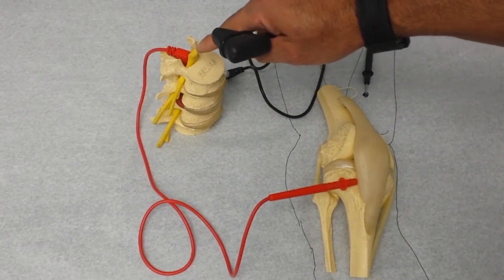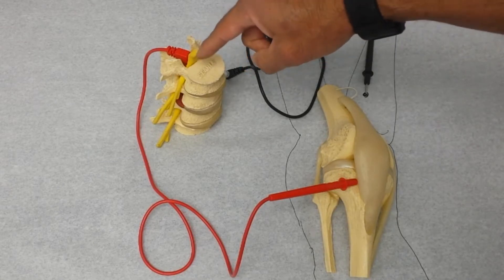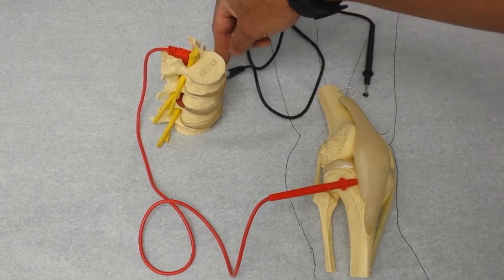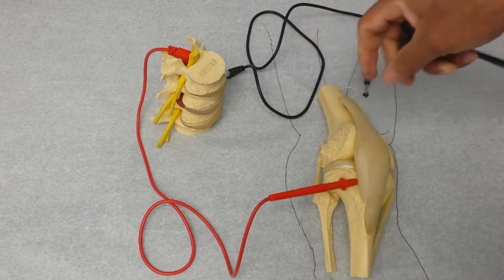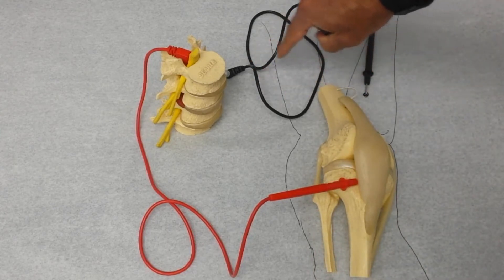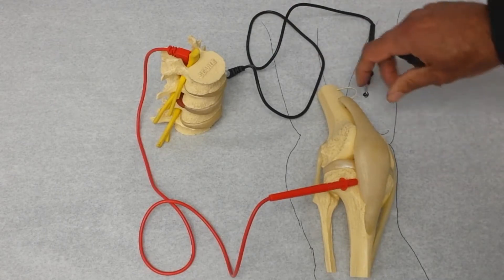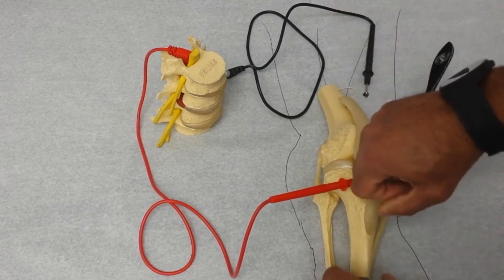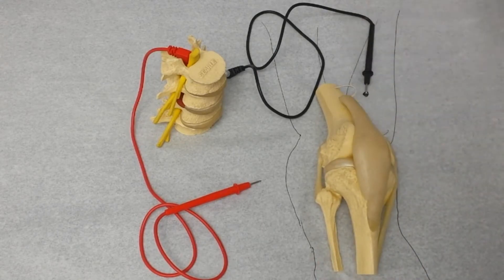The stretch receptor sends a signal straight to the integrated circuit in your spinal cord, which does its processing — just like any IC circuit would — and then sends a signal back out through the motor nerve to tell the leg to pull away from whatever force was trying to pull it apart, to preserve the integrity of the joint. That nerve impulse comes back through the motor neuron, stimulates the quadricep muscles, and the quadricep contracts, yanking the lower leg away from the insult that caused the stretch. That's how it works.